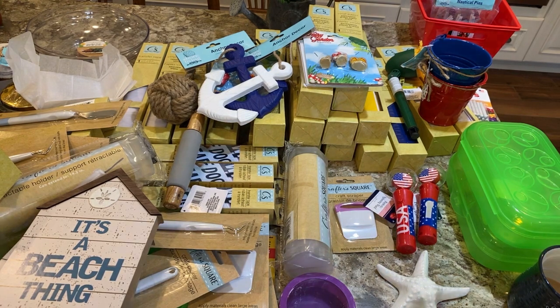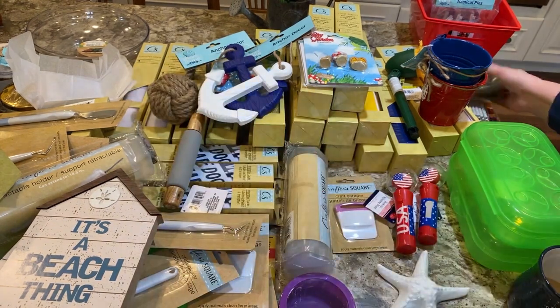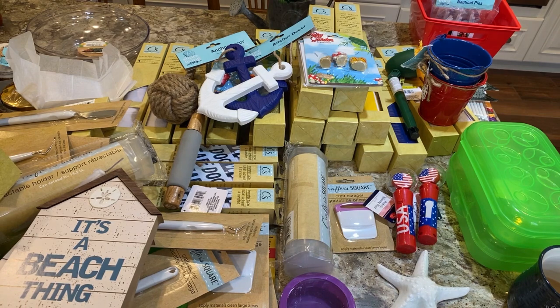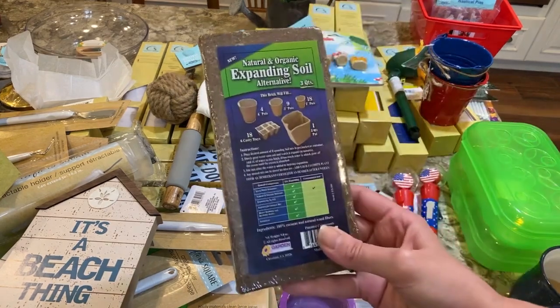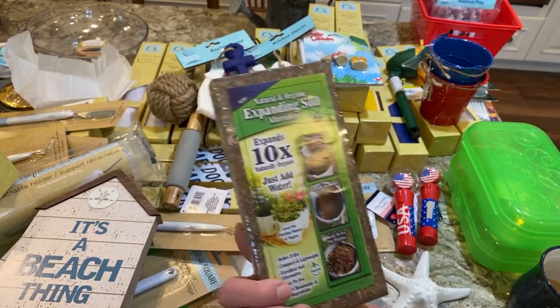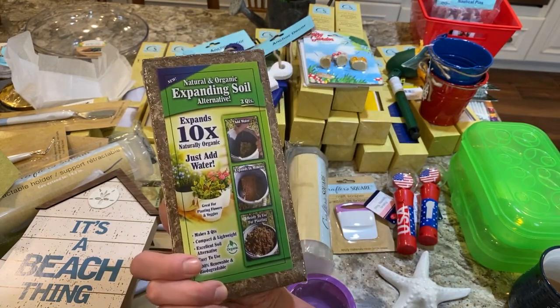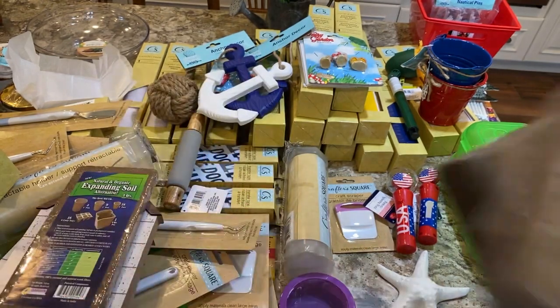This is my Christmas Tree Shop haul — these are the house plant spikes. They also have this natural organic expanding soil alternative that I'm going to test. I'm planning to test a bunch of Dollar Tree products to see if they're worth it. It says it expands 10 times, so we'll try that and see.